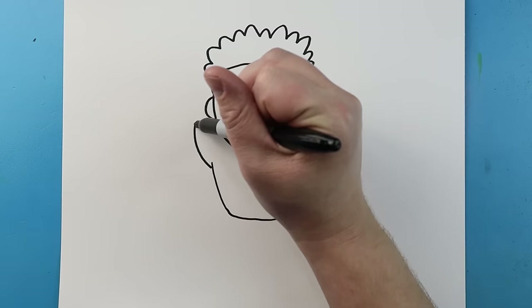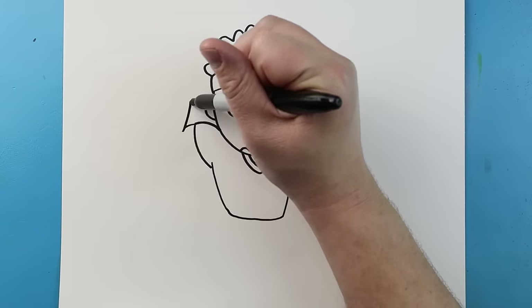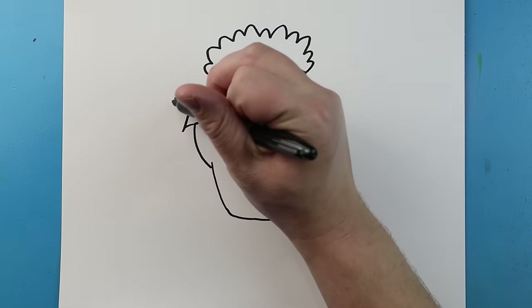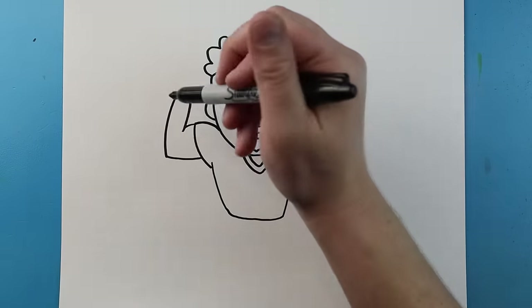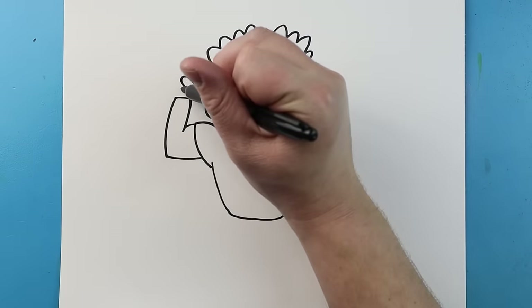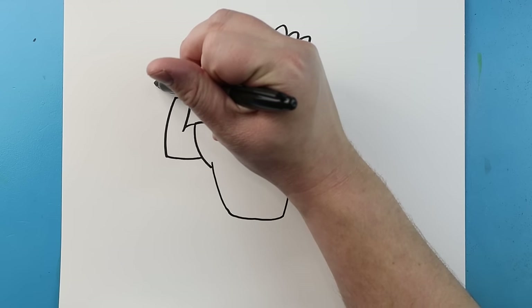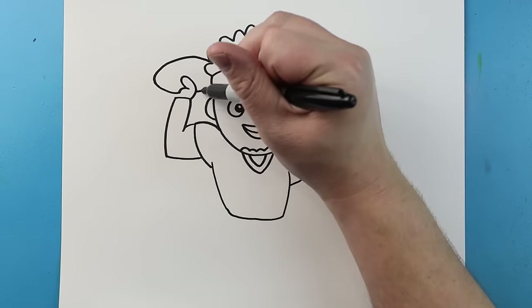Now let's start up here at the arm. I'm going to begin by making a little line that curves in, and then draw a line that's going to come up here. Let's draw a line that goes across, then we're going to come down and bring it over. Now starting here for his hand, let's draw a line that's going to curve up and then come back, then I'll curve this line down. Next I'm going to draw this line out and then bring it up and back, and then I'll curve this line over here.